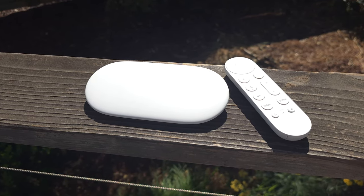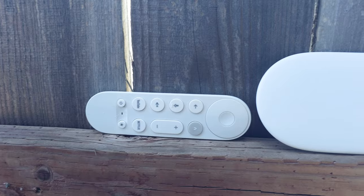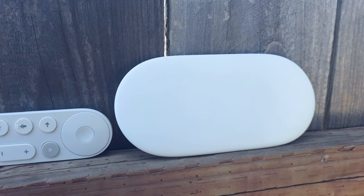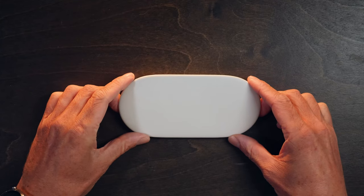The Google TV Streamer doesn't just signify the death of the hugely successful Chromecast line, it also brings Google's AI into the front seat of the living room experience. And as with everything AI in 2024, is it a game changer or is it a gimmick? And did Google make the right call by ending one of its most successful hardware brands so it could launch this?